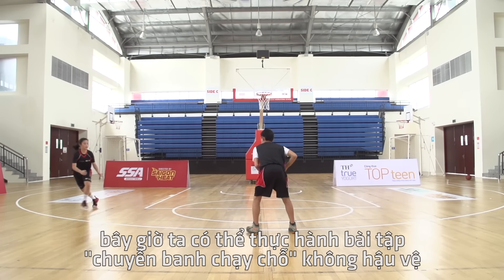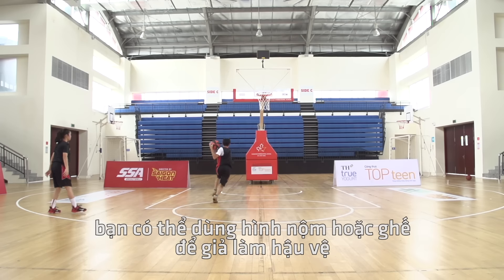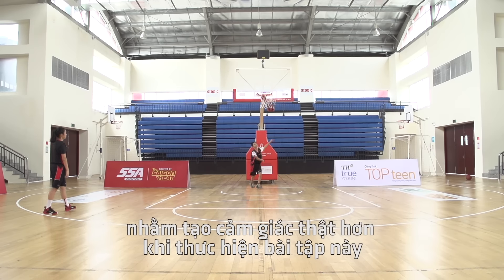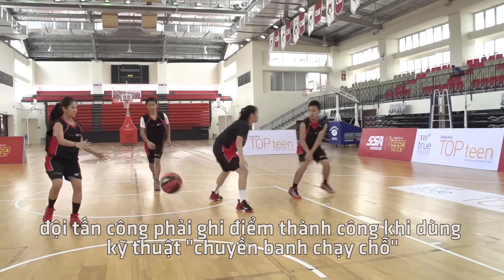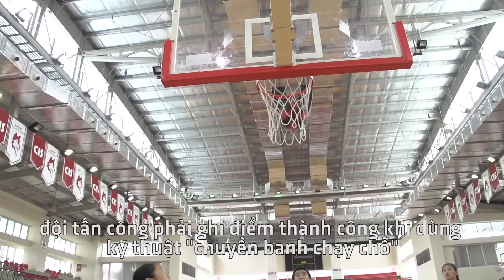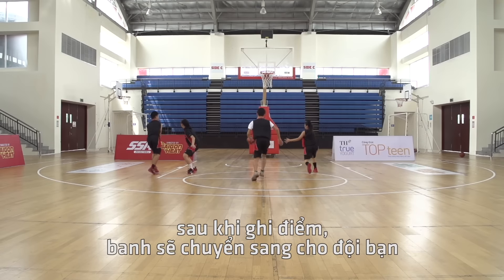Now we have practiced this move 2v0 with no defenders. We can now use mannequins, chairs, or static defenders to execute the move more realistically. Finally, let's practice the move 2v2 live with active defenders and introduce a competition element of first to score three baskets only using the give-and-go move. If you score, the other team gets to go up next.